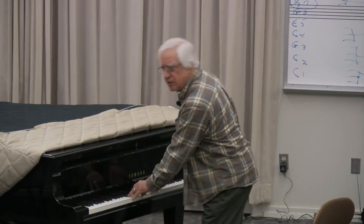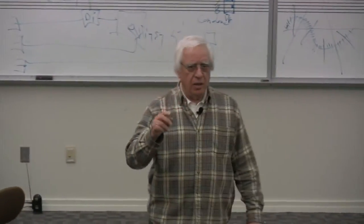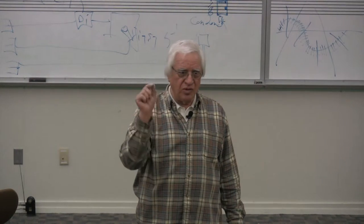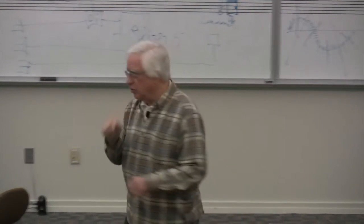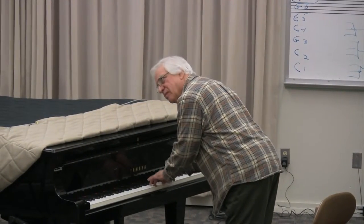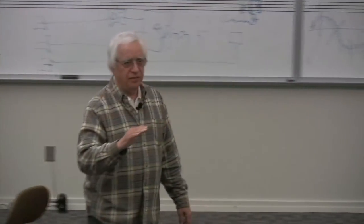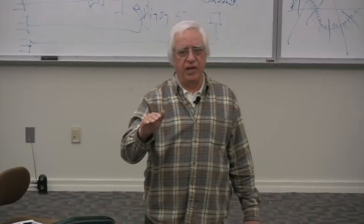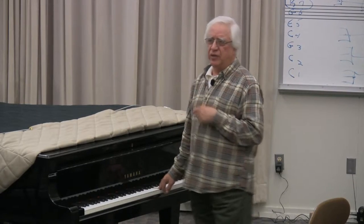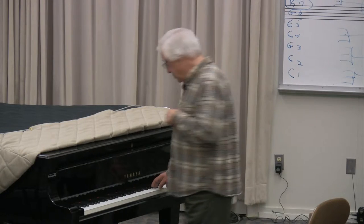Go to church on Sunday, you'll hear it all the time — that's a suspended four. The four, or fa, has to go down to mi because it's a half step apart, so it resolves down to mi. Our ears do that: all fahs are flat. Our ear hears all fahs flat.